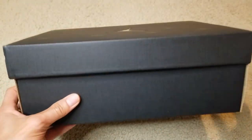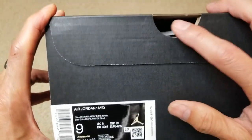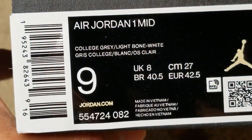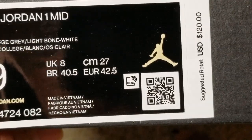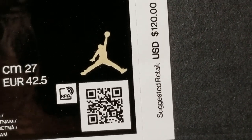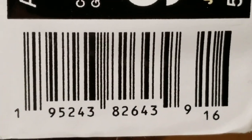Nothing on this side. Let's go ahead and check out the size sticker. You got the color opening right there as well. The shoes are made in Vietnam. The retail price on this is $120. Here is the QR code and the UPC code.